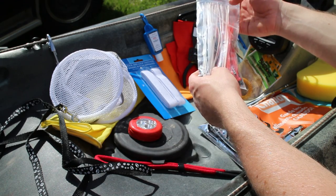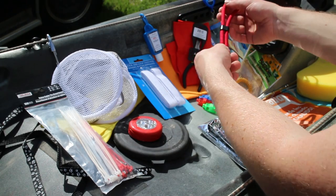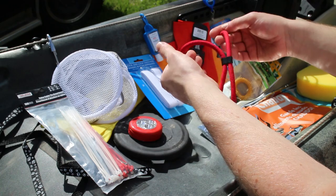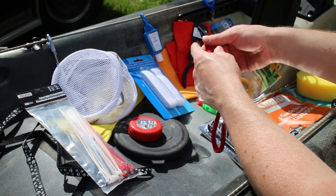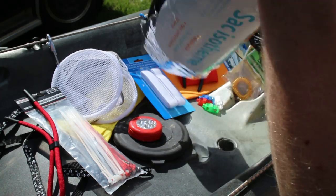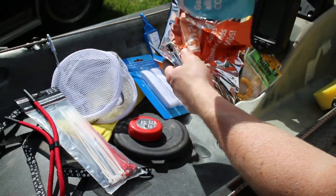Zip ties — no need to explain there. Especially if you have a crate and you want to make something on the go or repair something, you're good to go. Everybody needs one of these: a sunglasses retainer that goes behind your neck so that if you drop your sunglasses they'll just sit right in front of you — you're not losing them.